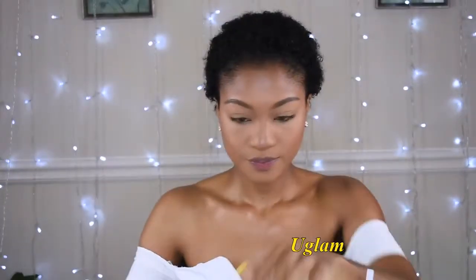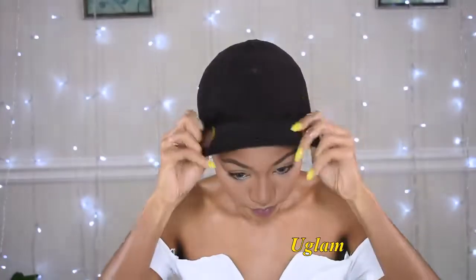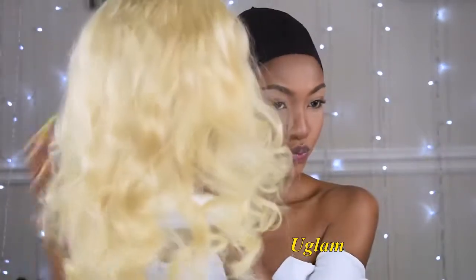I'm gonna go ahead and wear this wig cap, and moving on to the wig itself, this is what it looks like. There are in total four little combs.